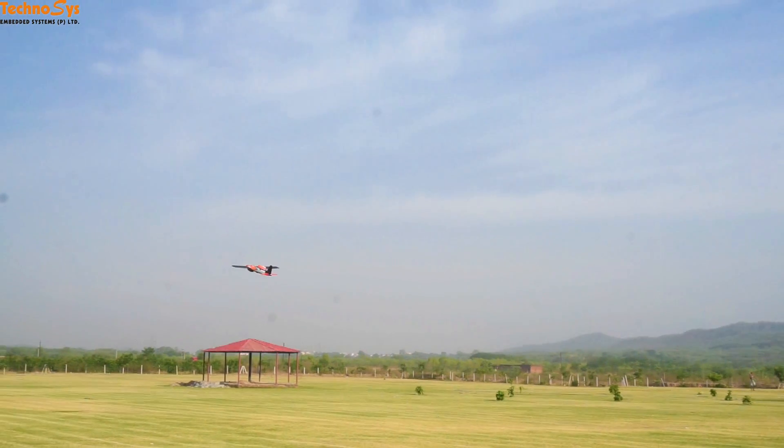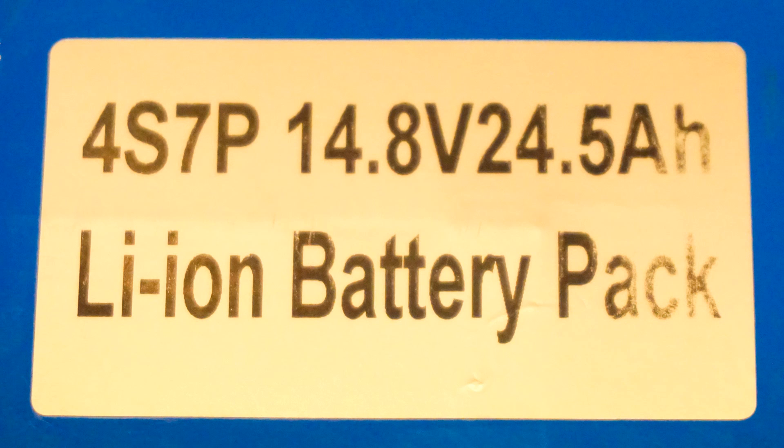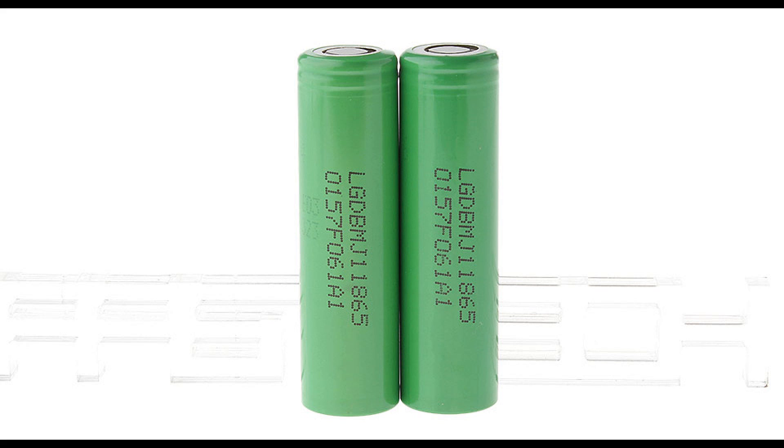Today I have this particular battery pack that is a 4S7P configuration, 14.8V and 24.5Ah. The cell we are using in this battery pack is the LG 18650MJ1, which is manufactured by LG Chemicals.